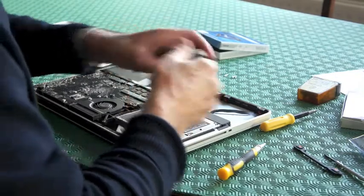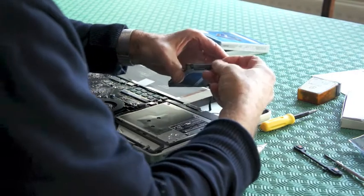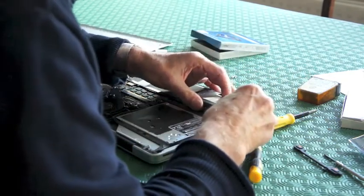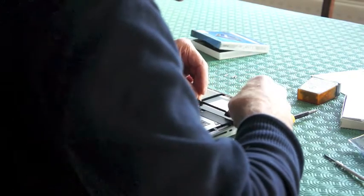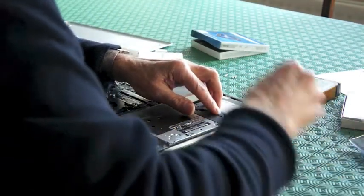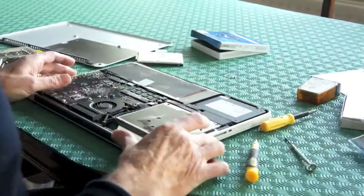Now the next thing we need to do is take the clip that came out of the end of the other one, the hard drive, and insert it into the SSD. I'm just checking to see that that's the right place. That's it, and that seems to be it.